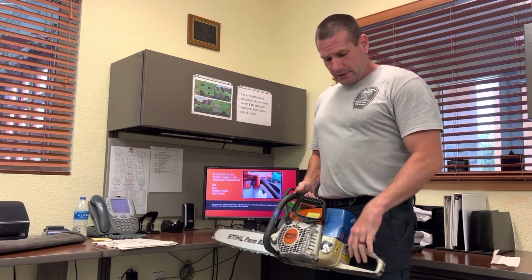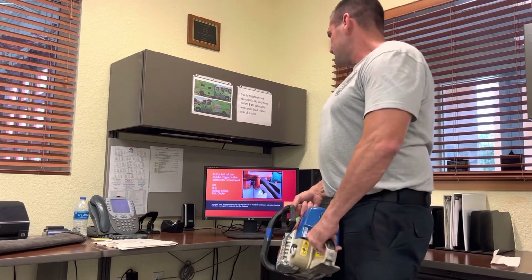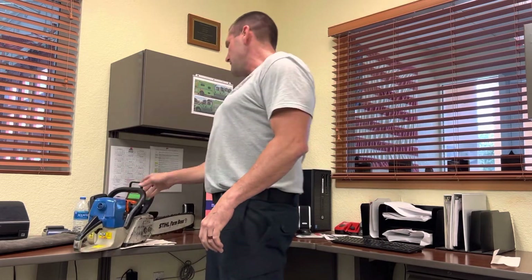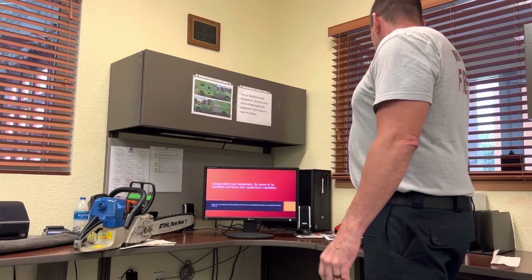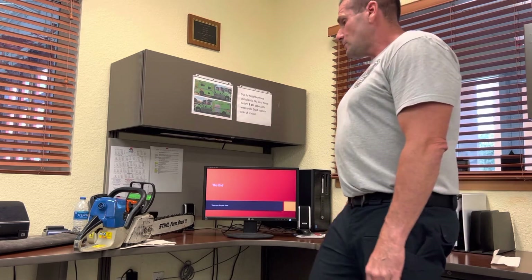After the chainsaw starts, move it to the run position — the one marked just before the off position. Once it's running, go through all the checks: make sure it throttles up and doesn't need adjustment. If everything's fine, turn it off and have it ready for service. Always know your equipment, be aware of its condition and capability, and the morning checkout is the moment to address anything that needs attention so it's always ready for operation.